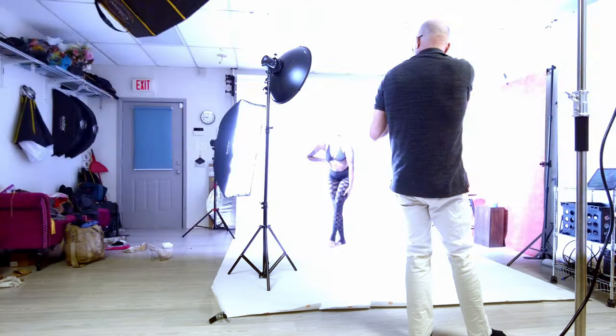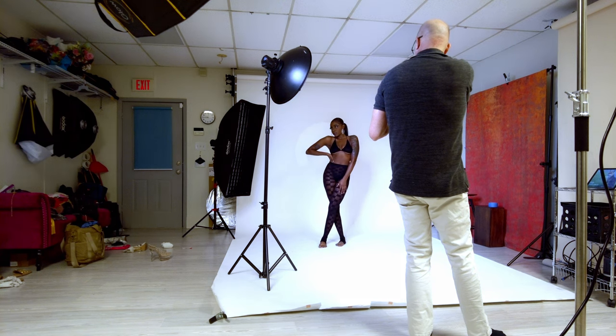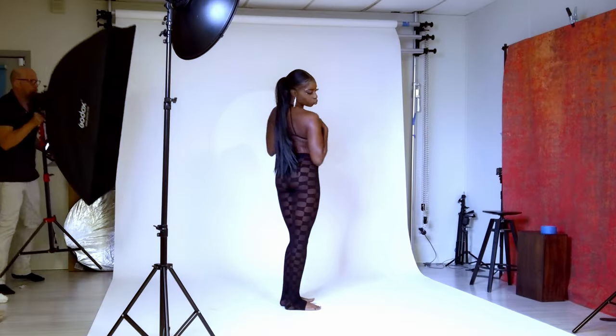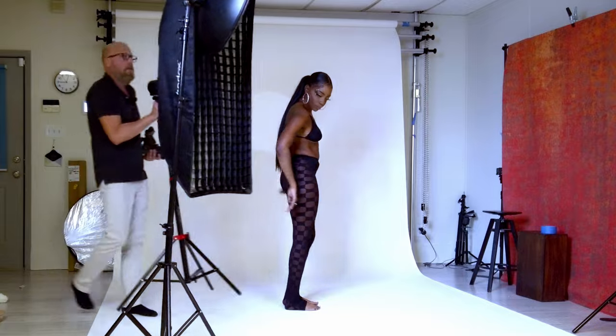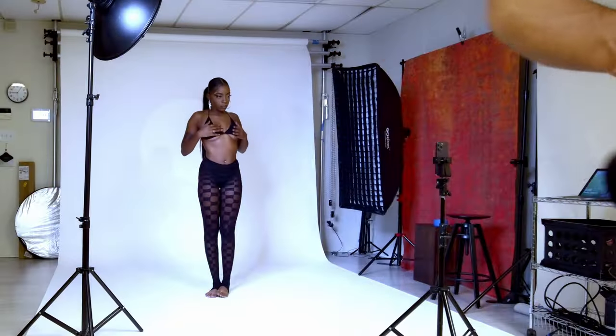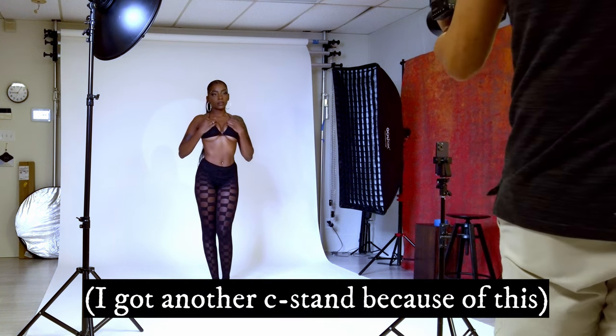We are getting a shadow now just because she's standing up and some of the spotlight is hitting her. Still a beautiful shot — beautiful posing by Paris. And with the one-finger save, I could see that thing hitting the ground in slow motion!